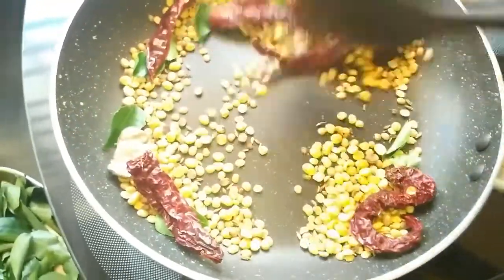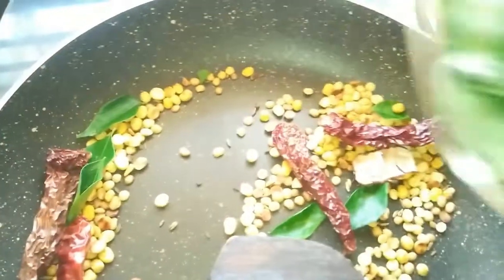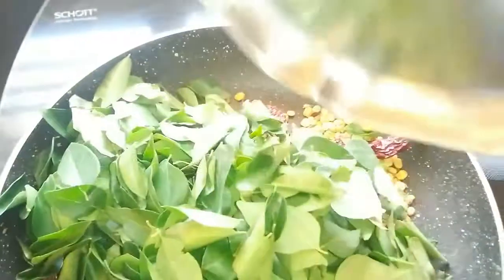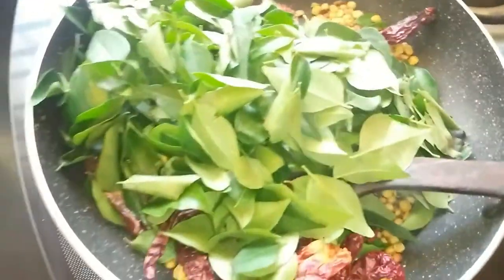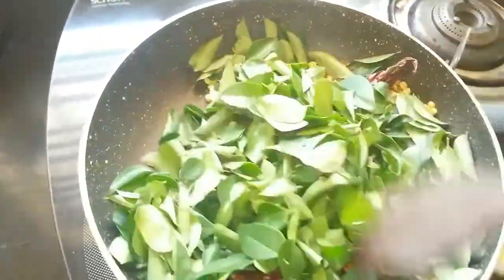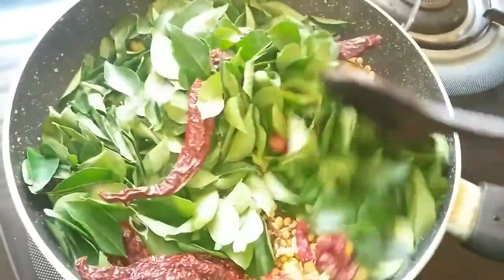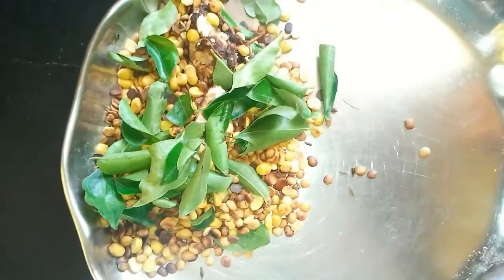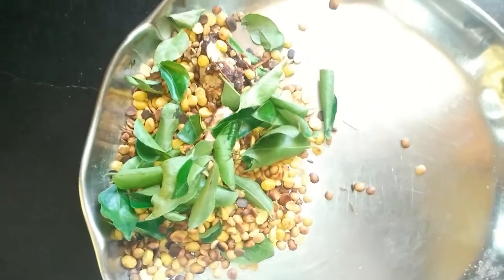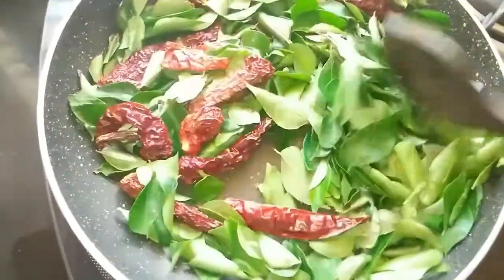Or what you can do is even dry roast this until the dals turn brown and then remove the dals and then add the curry leaves. What I do is generally, I mix everything for a minute or so then remove the dals after a minute. Now I have separated the dals and just continue roasting the chillies and curry leaves until they also turn completely crisp.